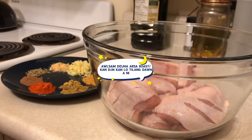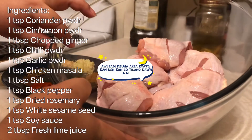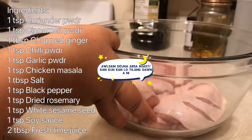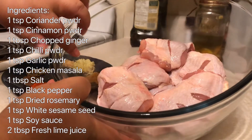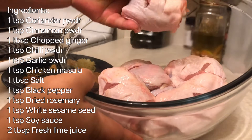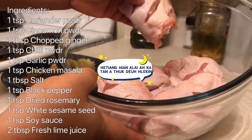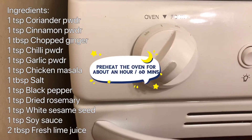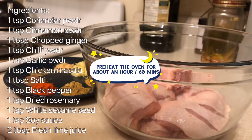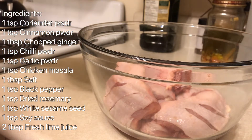Hi folks, welcome back to my channel! Today I'm going to show you how to cook very easy chicken thighs. As you can see, I have six pieces of chicken thighs and I have cut two deep slices into the chicken so that all the spices I'll be using can get inside. I am preheating the oven now — I want to preheat it for about an hour before I actually cook.